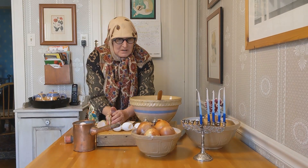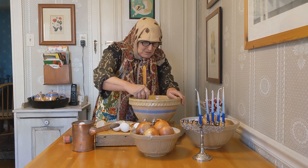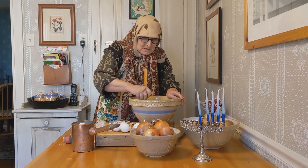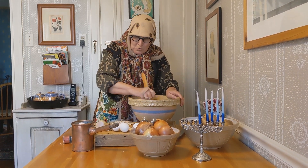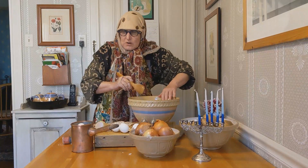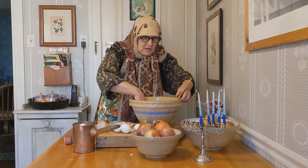And you put it in the bowl with the rest of the ingredients. And you mix it up nice and good so it's smooth. And make sure that you keep the work area clean.